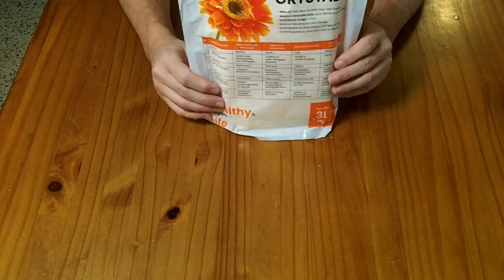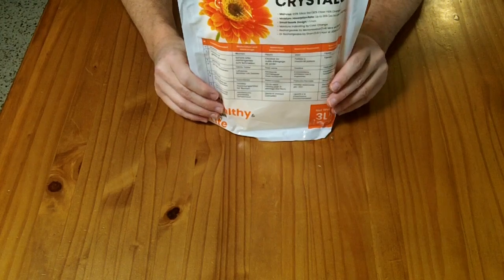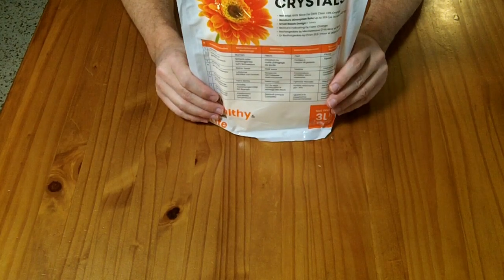I received this product for free but they have not paid me for this review, so my opinions are my own.